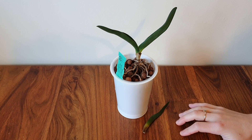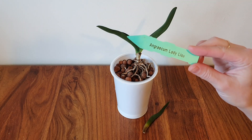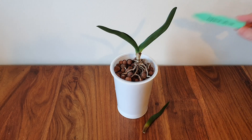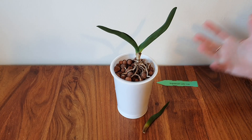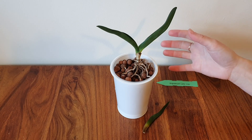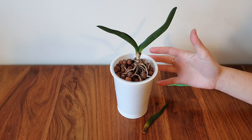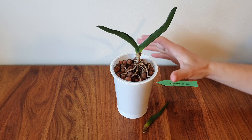Hi, this is Izzy and I don't know what to do. This is my Angraecum Lady Lisa. I am on my third Angraecum, and this one is supposed to be the experiment to decide whether I can keep Angraecums or not. I am having a lot of trouble with it — my past two Angraecums ended up getting rot, systemic rot, or crown rot, and this one seems to be going the same way.